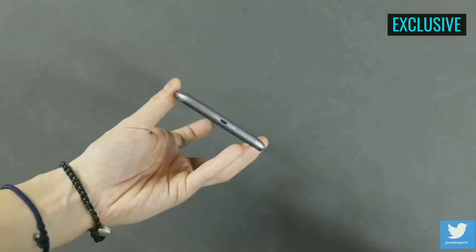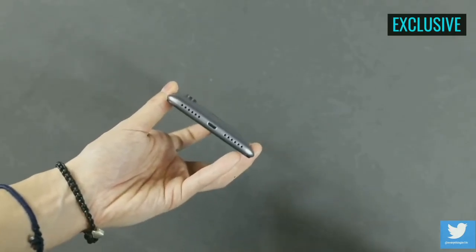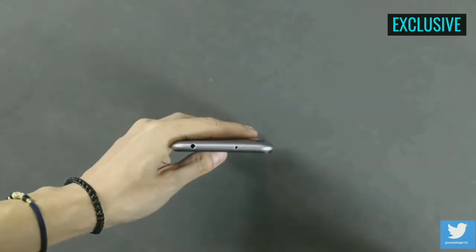The phone comes with dual speakers at the bottom, along with a micro USB port. At the top, there is an infrared sensor along with a 3.5mm headphone jack.